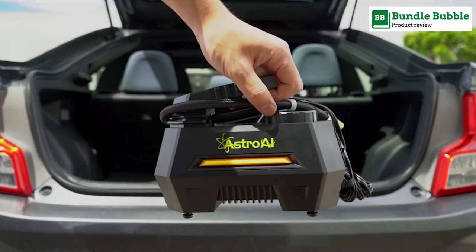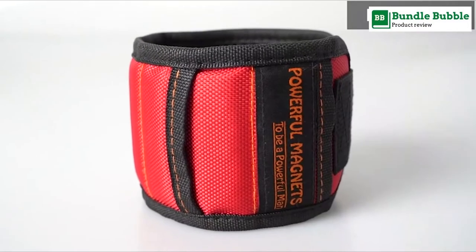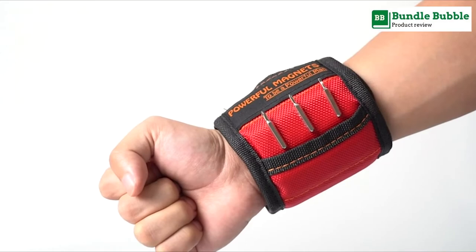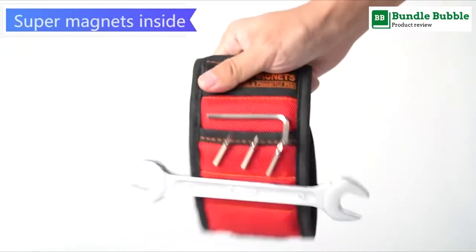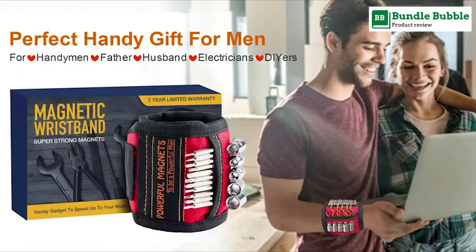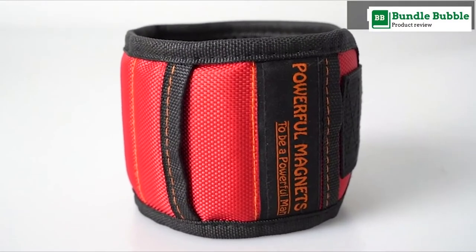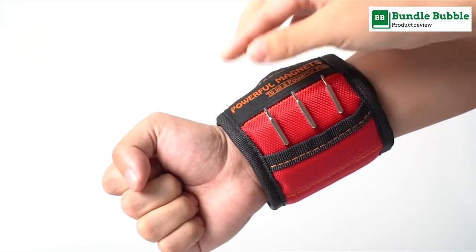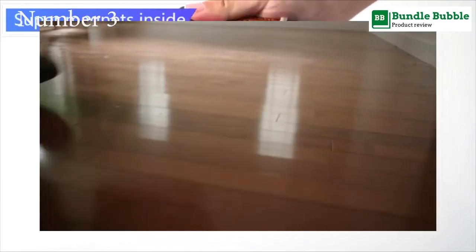Number two: Magnetic wristband for holding screws, nails, and drill bits. This wrist magnetic screw holder features a beautiful design with high-quality, comfortable material. It makes a practical gift for men on Christmas, Valentine's Day, Father's Day, anniversary, or birthday — an ideal tool belt for gripping nails, bolts, screws, and other hardware.